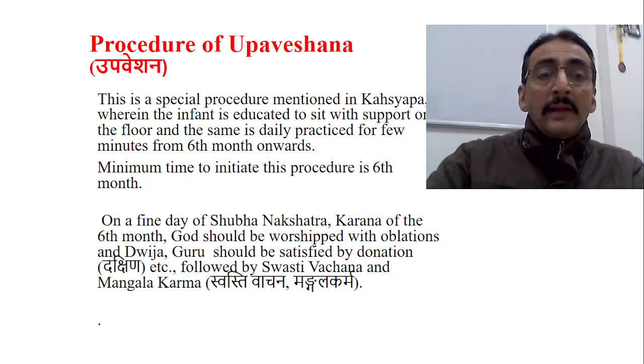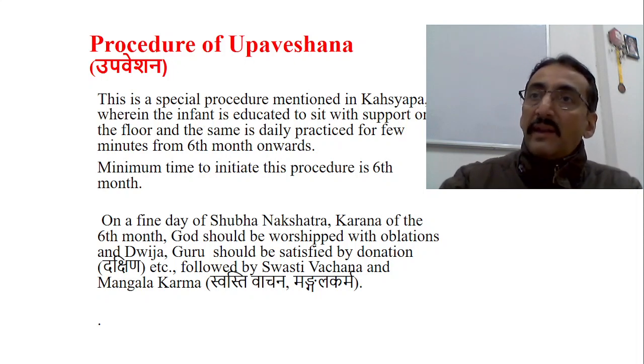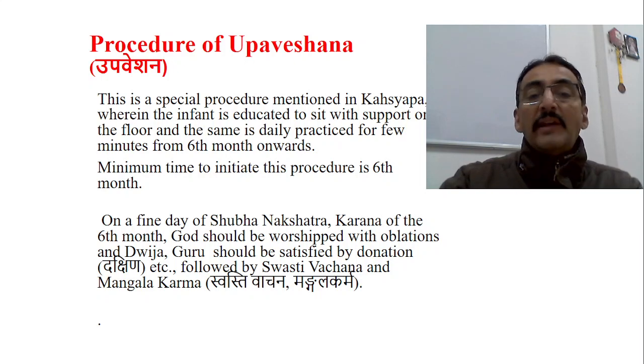How does Ayurveda do it differently? It performs a social function on that day, which is used to sensitize parents and also to allow the physician to check and examine the developmental milestone. Many relatives and learned people are invited, they give expert opinions, and the parents receive guidance on how to manage the child. The religious procedure involves worship of God with oblations on a Shubha Nakshatra day in the sixth month, inviting Dvija and Guru, giving donations, followed by Swasti Vachana and Mangala Karma.